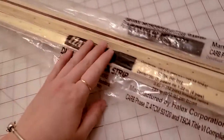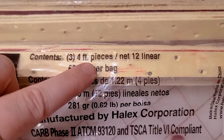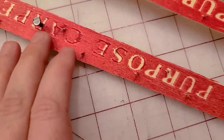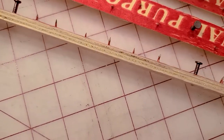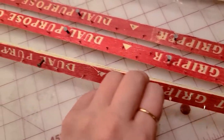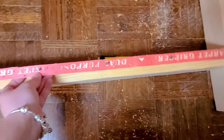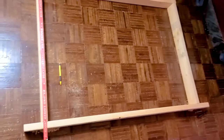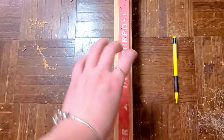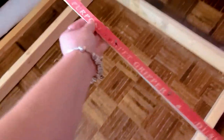Now on to the tack strips. These can be found at Home Depot as well — pretty cheap, maybe a few dollars per pack. Each pack comes with four pieces, and if making the same size frame as me, you will need two packs. These are extremely sharp, so be careful while working with them. You need them to stretch the tufting fabric onto the frame. The positioning when placing them onto the frame is crucial — the words need to face towards the center or inside of the frame, and the sharp claw-like nails face outward towards the outside. Very, very important, because otherwise stretching the fabric just won't work.